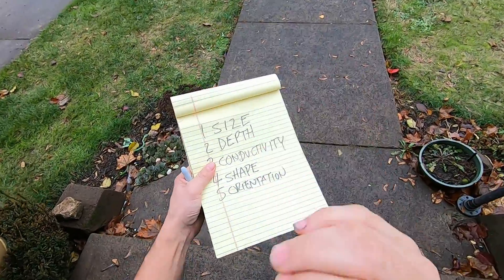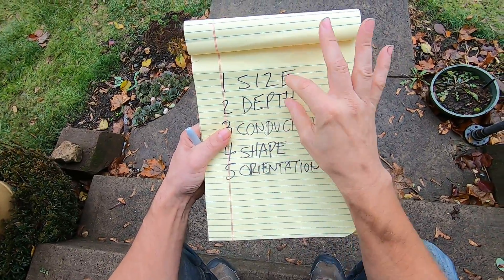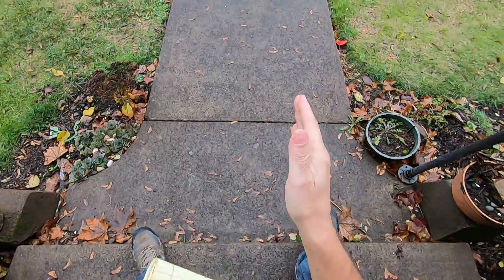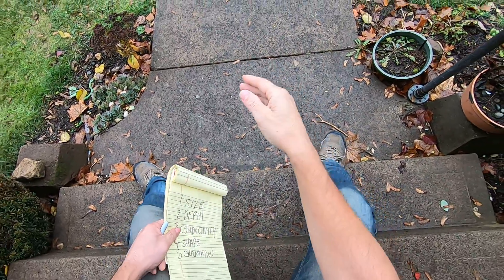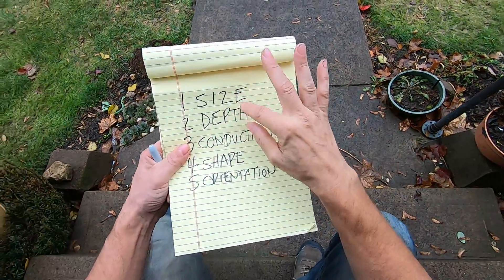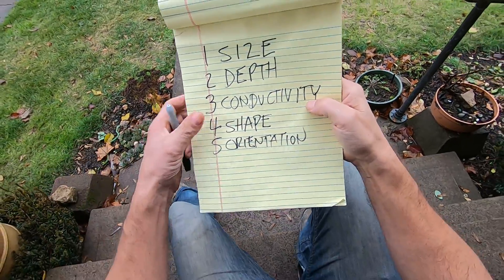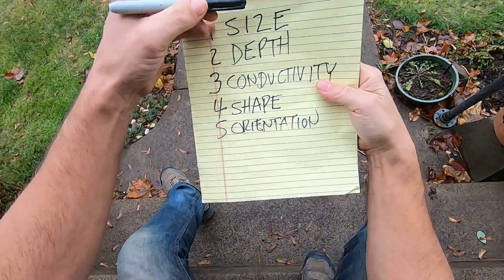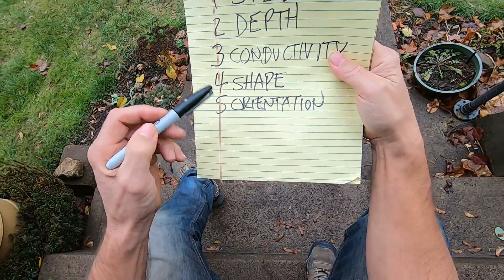Size and depth are really important to me because I pretty much dig everything — you just never know what you're going to dig out next. I need to know size and depth within a couple of swings. That's why I rotate on my targets — I do a wobble, about 30 to 40 degrees. I can get a really good indicator of size and depth that way. I already get conductivity from full tones, and if it sounds good those are all sounds I use to know all five dimensions.